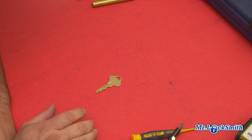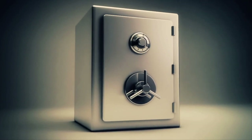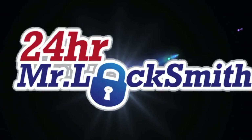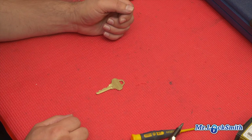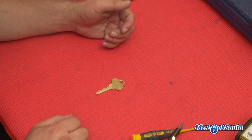This may seem like a silly video, but it's actually very, very important. A lot of times customers say, I need my locks rekeyed or do you have this key?